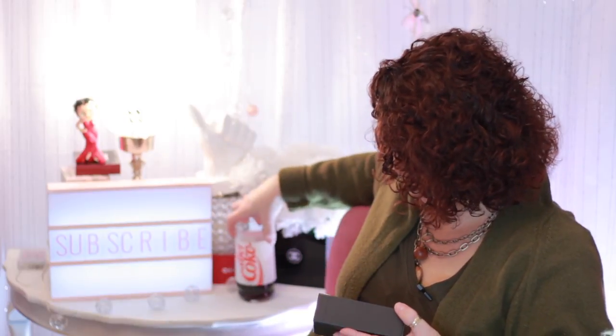Opening the Gucci box — we have a little Gucci dust bag. Hey, what do you all think about my little light thing here? You can put different messages on it, so of course I put 'subscribe.' It's hard to see because the letters are a really soft pink and the box here is also pink. It came with all these different letters and symbols to make different sayings. I got this at TJ Maxx for like $13.